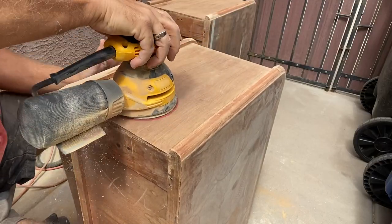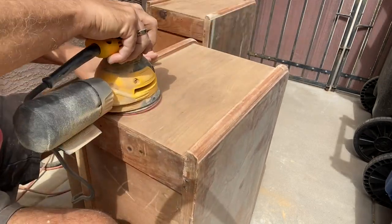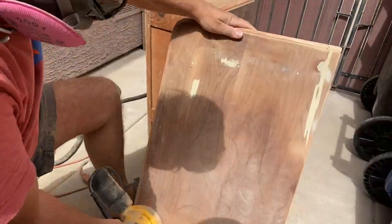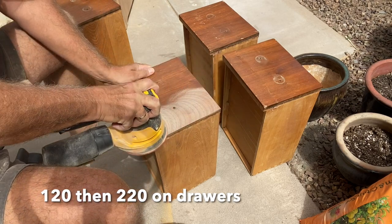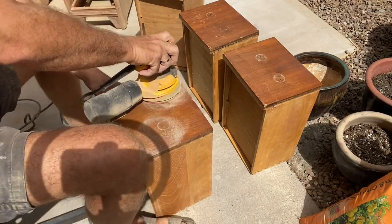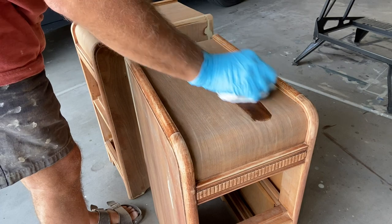The final sand with 220 grit sandpaper on all the areas that I will be staining. Staining with Varathane Water-Based Early American.